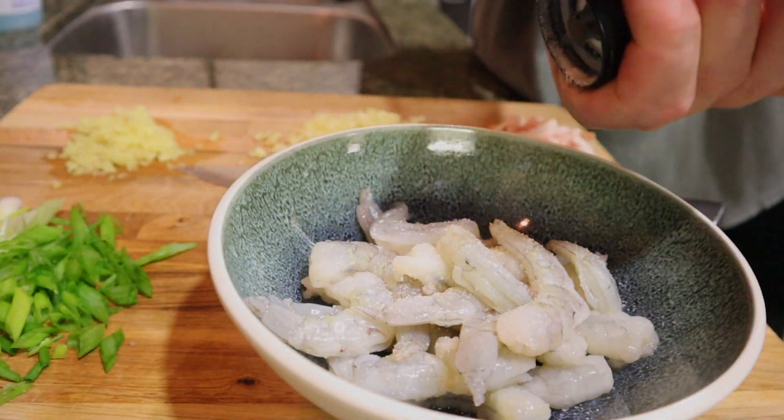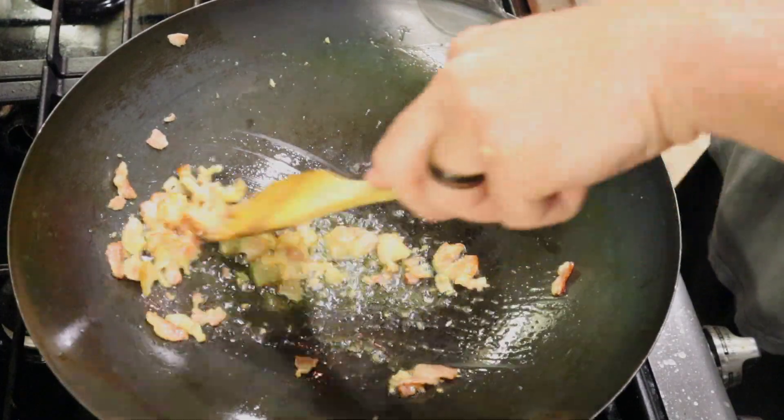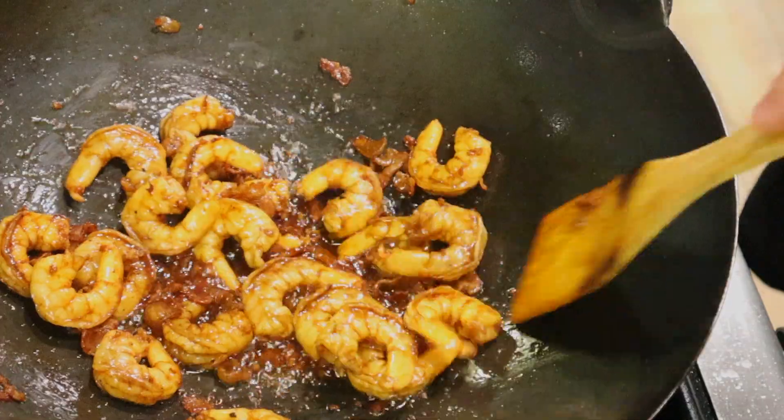Get some shrimpies, season them with salt and pepper, and some dark soy sauce for color. When you're cooking with meat, put the meat in the pan first — that's going to create extra flavor for your dish. Put your shrimp and bacon in until they're done cooking, and then put them to the side.